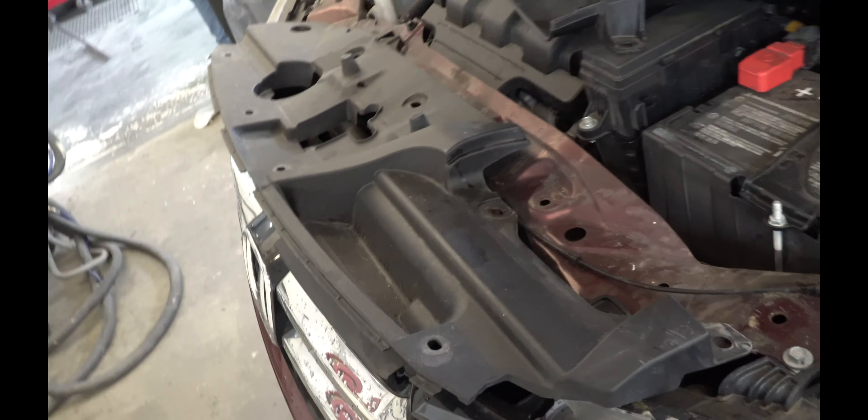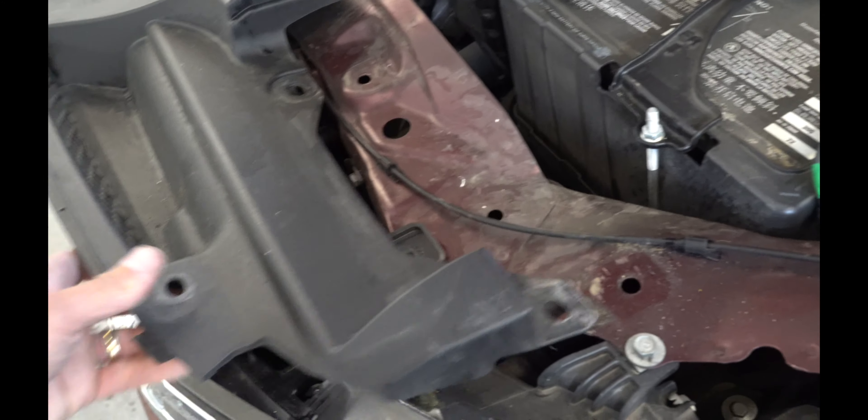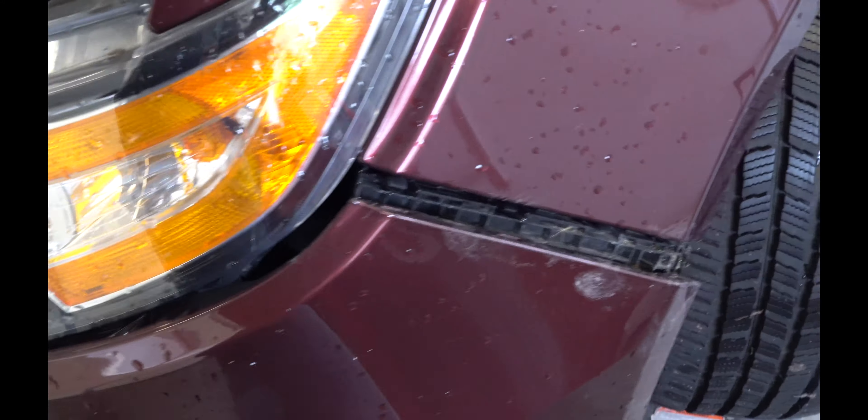Another piece you have to remove is the air intake. It's just two simple push pins and then it slides out.